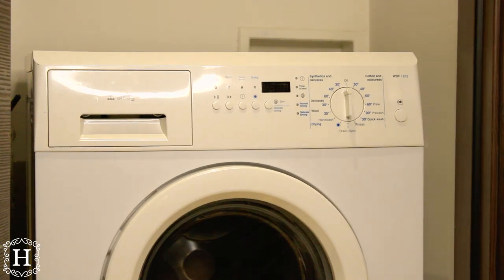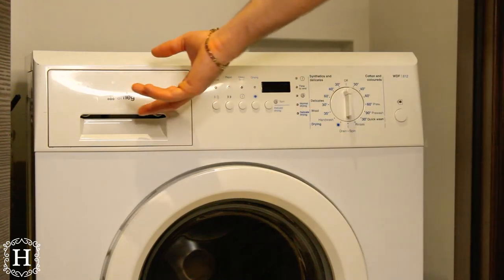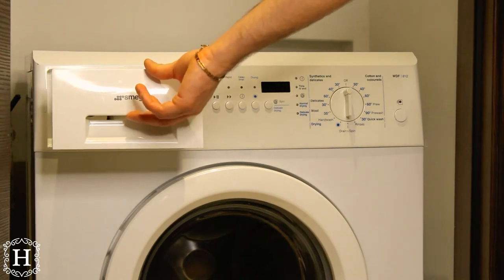Let's use the 2-in-1 washer-dryer machine. Add the liquid soap here and close the lid.